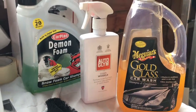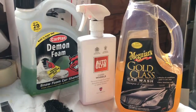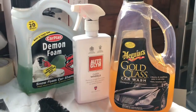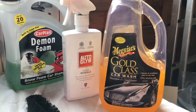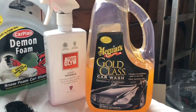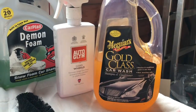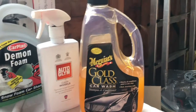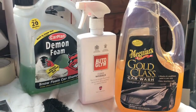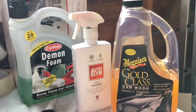I've just sprayed Auto Glym wheel cleaner onto the car to try and lift off some of that dirt, and I'm going to go around with a wheel brush to do that. The shampoo and conditioner I'm using for the wash today is Meguiar's Gold Class. We're also going to be using a few other little products — some wheel protection cleaner and stuff — I'll show you that a bit further on in the video.